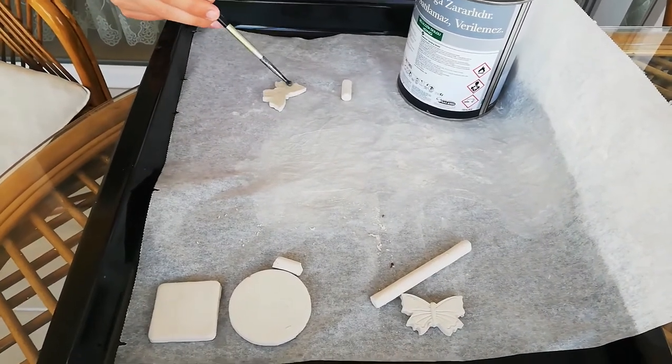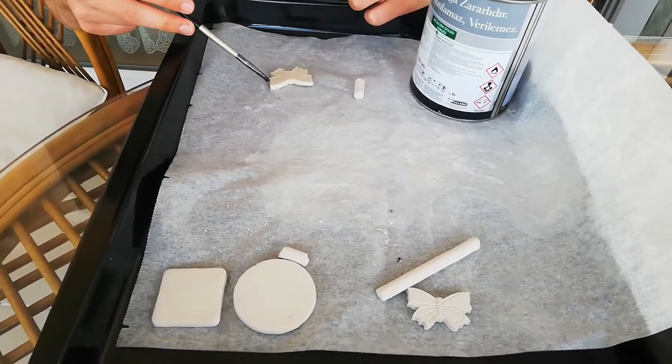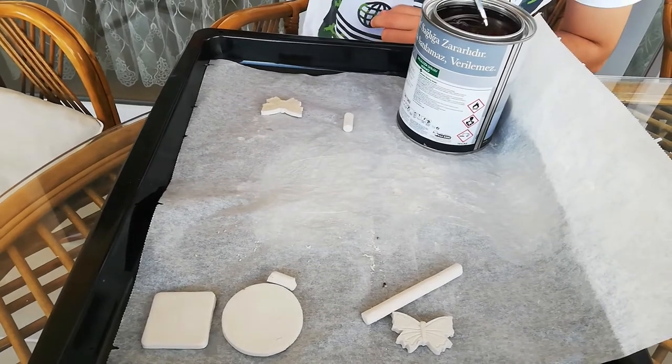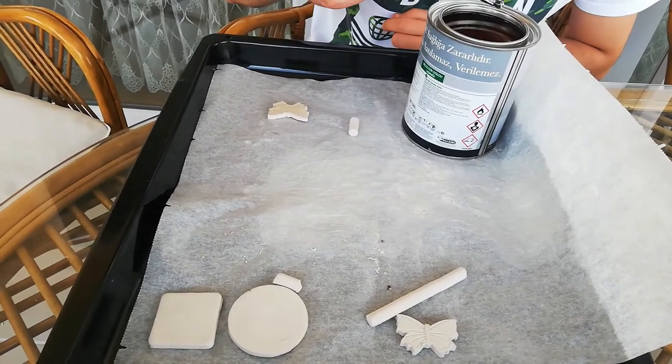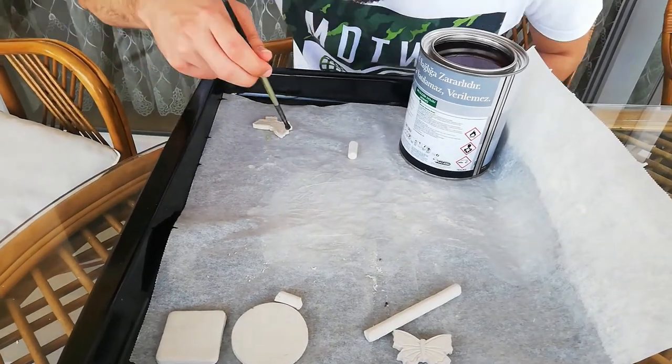Varnishing process is applied on the painted structures to protect the paint from external effects like water, humidity and dust. However, in this experiment, I only want to show how varnish protects the material from water. I also want to show the brighter surface of the varnished material.